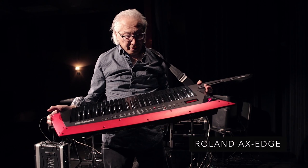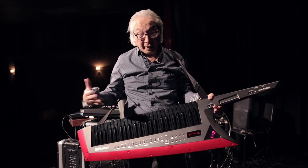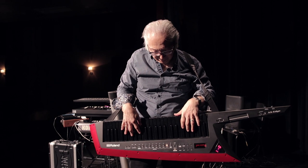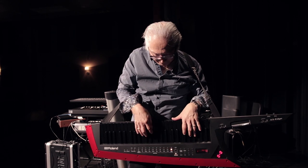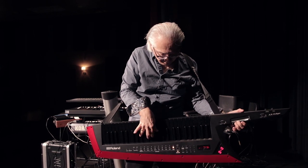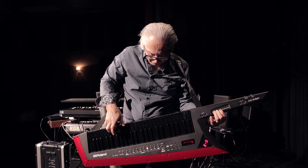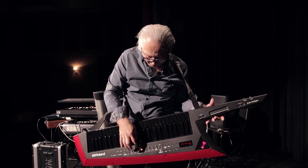The Roland AX-Edge keytar comes in two colors. I really like the black on black with red — it sort of matches my piano arc. They've programmed it just wonderfully, really for keytar. You have all big sounds, and it plays beautifully right out of the box.